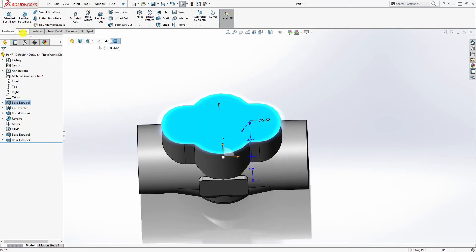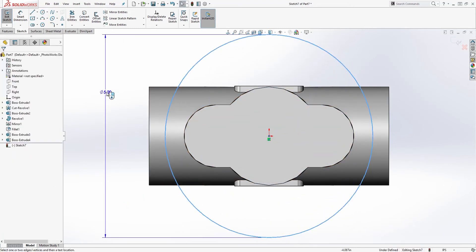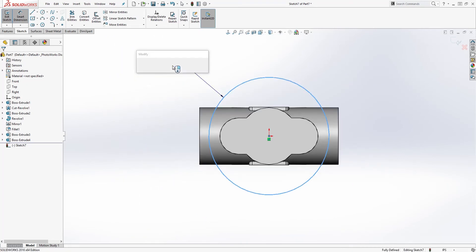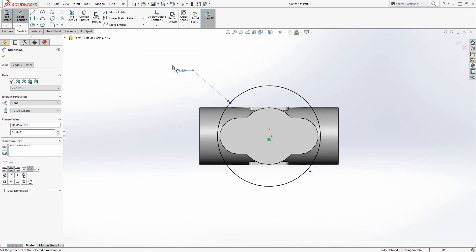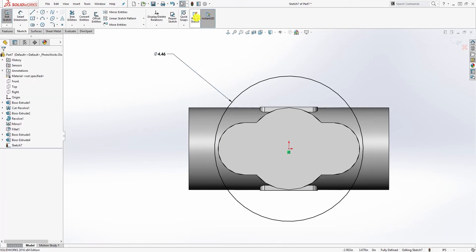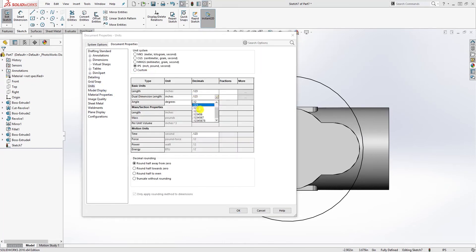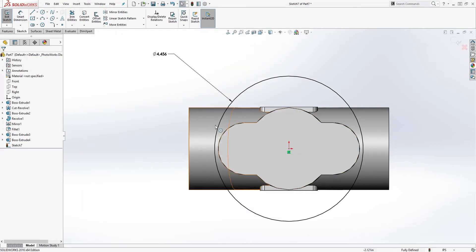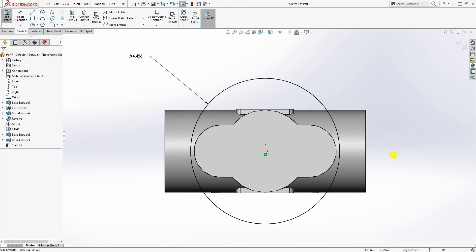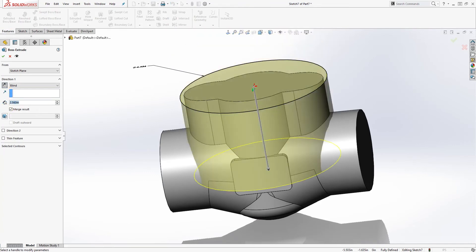Click on the top face again and sketch. Draw a circle and add the dimension — it is going to be a diameter of 4.456. Make sure your units are at three decimal places: 4.456. Go to feature extrude, extrude it down, and the distance is going to be 0.687. Click OK.